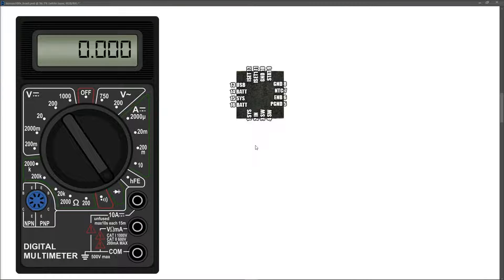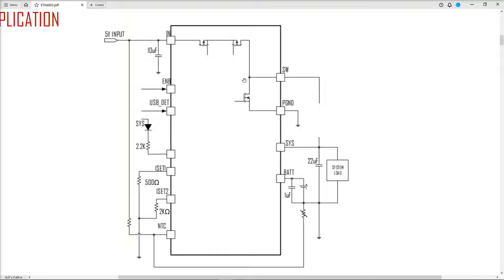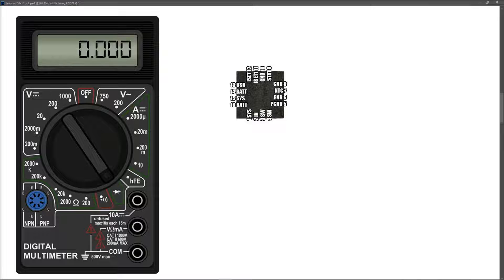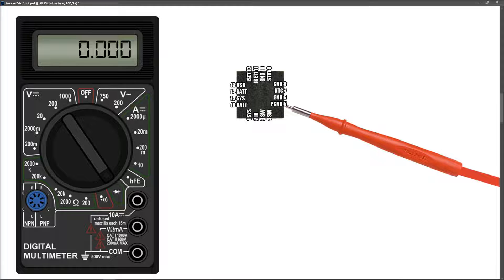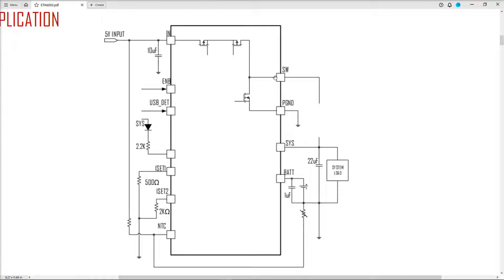I wanted to provide definitive proof that the IC is shorted — specifically that the SW pin was shorted through the internal MOSFET to PGND. Unfortunately when I grabbed the IC with tweezers it flew into the air and I couldn't find it after three-quarters of an hour — these things are incredibly small. But to show what I tested: pin 4 SW to pin 5 PGND — red probe to PGND pin 5, black probe to SW pin 4 — measured 0.009, confirming the SW-to-PGND short inside the IC.